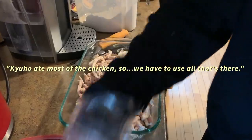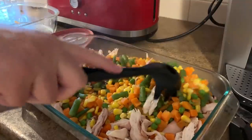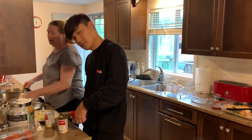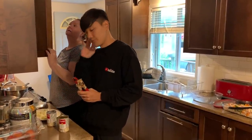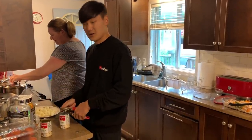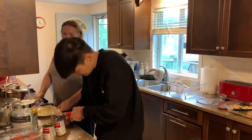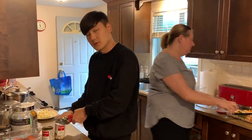Kyuho ate most of the chicken, so yeah, it's always good. Now we have to open up the cream of chicken soup. When Koreans think of pie, they usually only think of a sweet fruit pie, right? Yeah, not a savory meat pie — I'd never really heard of chicken pot pie or turkey pot pie before. It sounds weird. But when you tried it, you said you liked it better than the turkey dinner. It was really good!